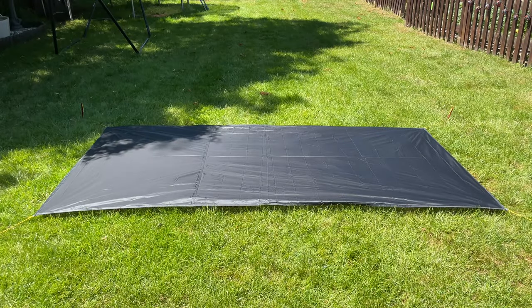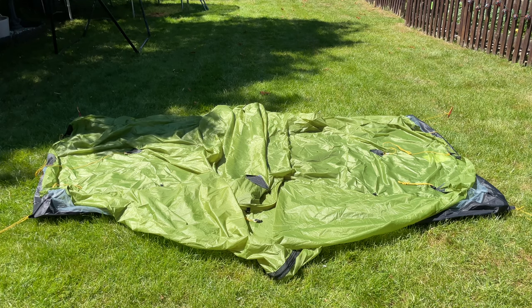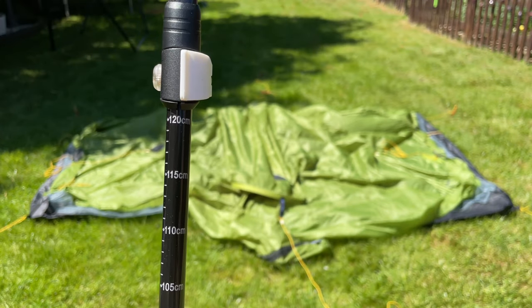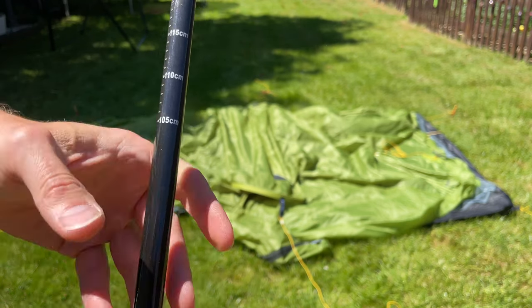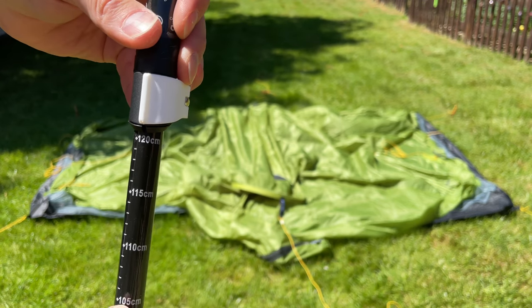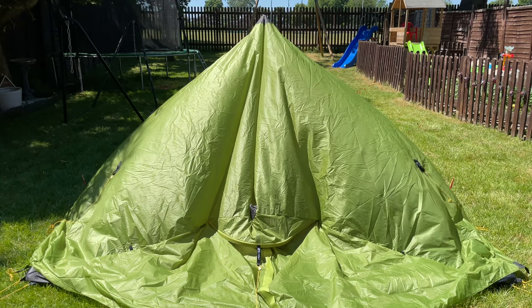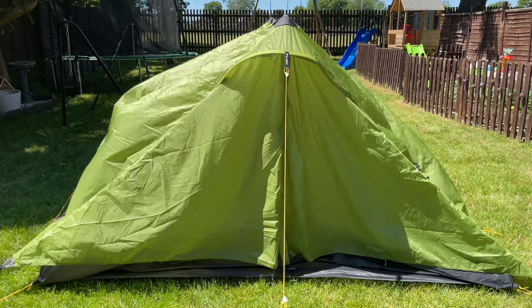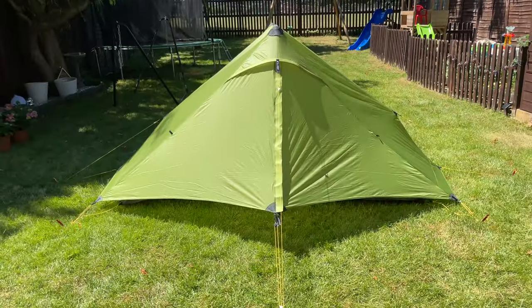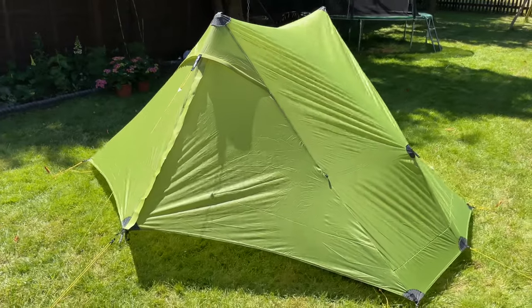Let's get the 3F UL Gear Lanshan 2 Pro pitched. The groundsheet is down, and the inner and outer are placed out — they're fixed together. I'm setting my trekking poles to 120 centimeters, which is the recommended height for the Lanshan 2 Pro. First pole installed... second pole installed. And there you have it — the Lanshan 2 Pro is pitched.